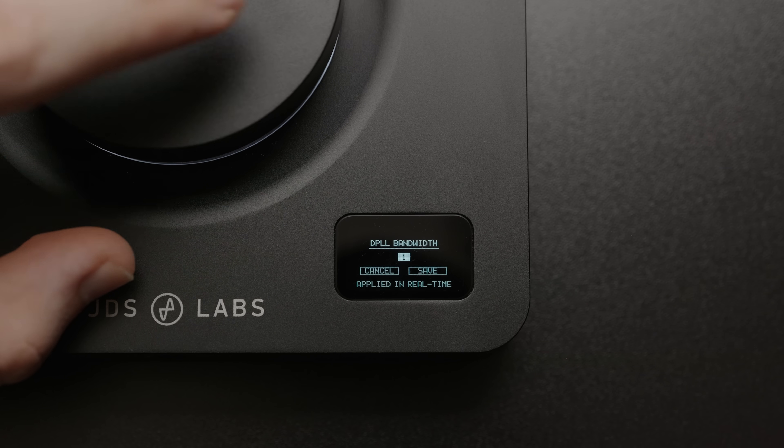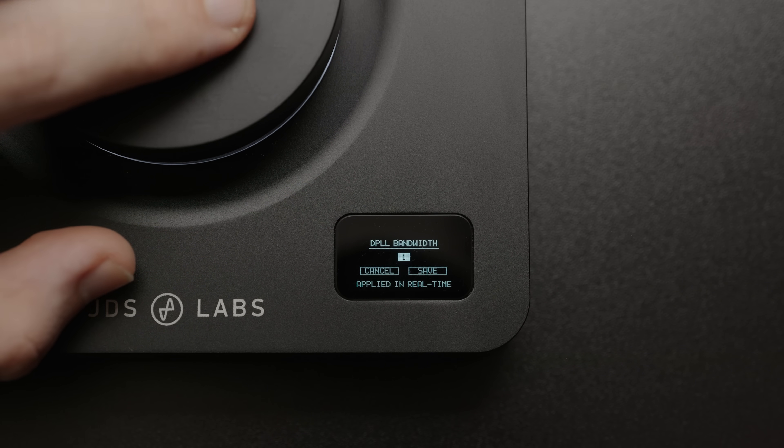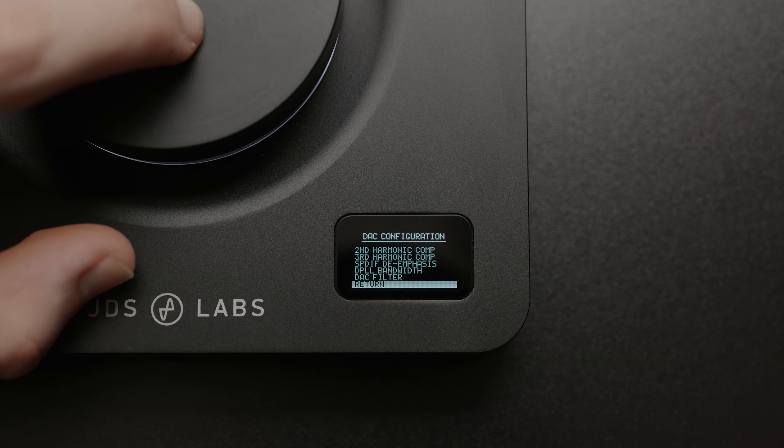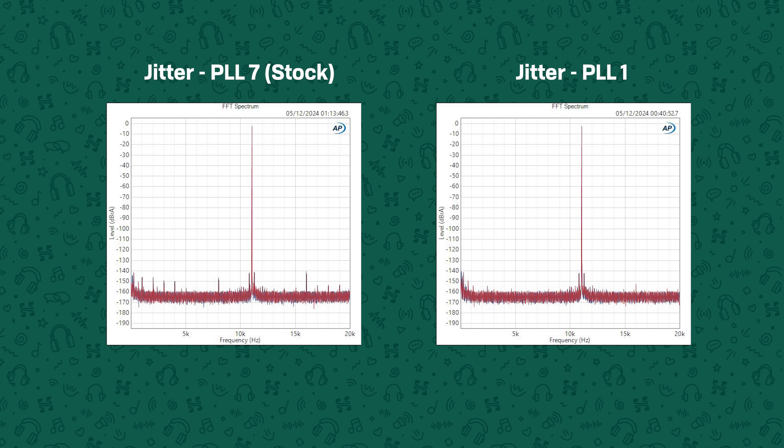What you can change though is the DPLL jitter rejection setting. This changes the bandwidth of the PLL on the DAC chip, and lower means it won't be able to lock to as wide a range of signals, but the ones that it can lock to you will get better jitter performance at the output of the DAC. The stock setting was 7, but I was able to get quite an improvement in jitter by turning that down to 1. If you turn it down too far, you may not be able to lock — so you might get no audio out or intermittent audio. If that happens, bump it back up one. Turn it down as far as it will go and still give you a reliable connection, and that will actually give you an improvement in jitter performance — so that is one setting I would recommend changing.